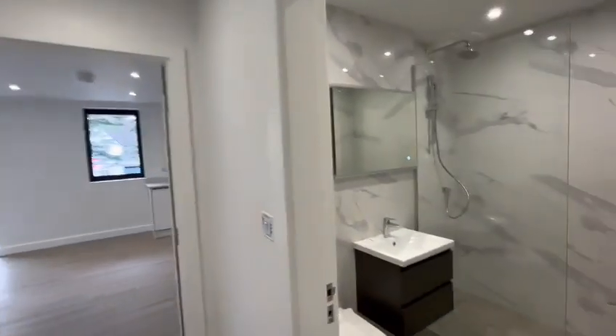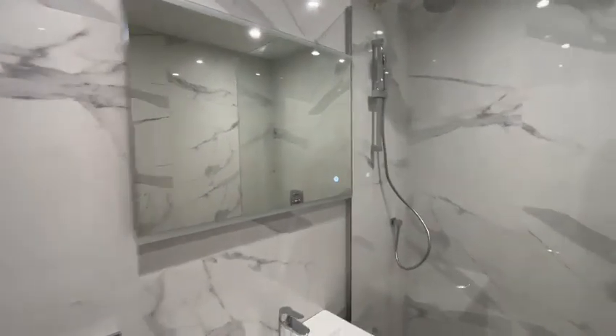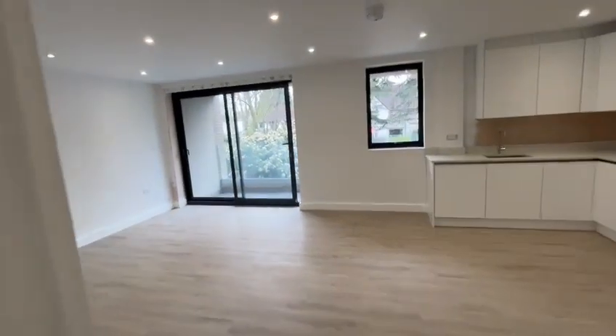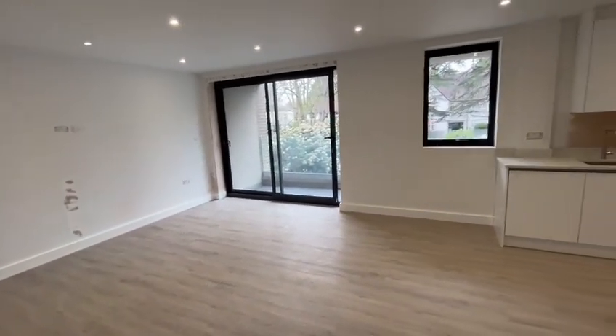And right inside you've got your walk-in shower room — en-suite — toilet, sink, walk-in shower. And then you've got your open-plan lounge kitchen diner, a bit more of a squarer room this one.